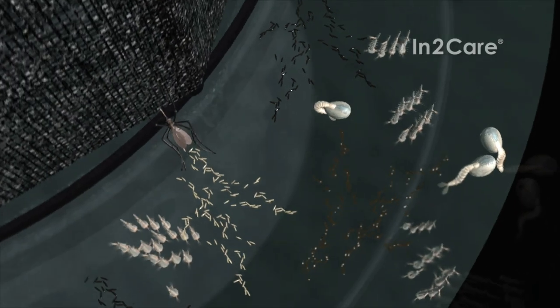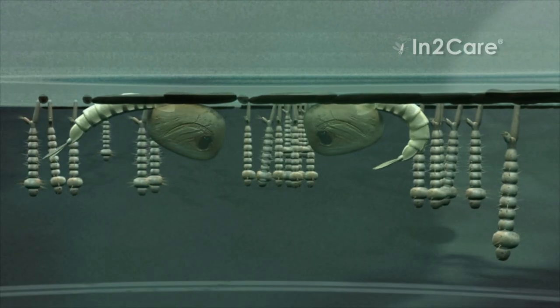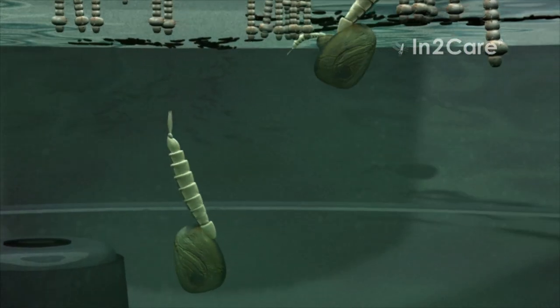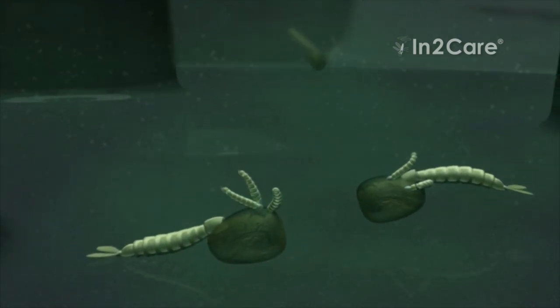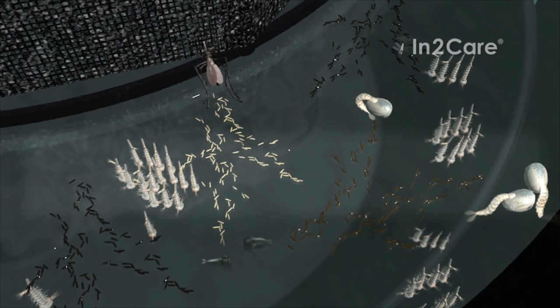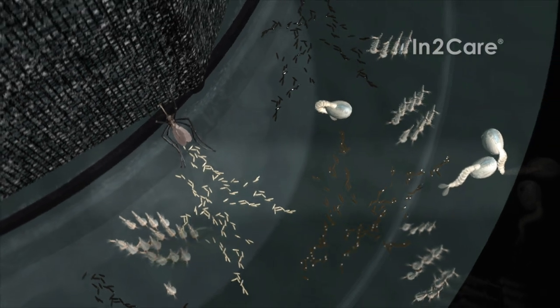The larvicide in the water kills the larvae just before they are ready to pupate. The dead pupae sink to the bottom and are eaten by younger larvae. If the trap contains many mosquito larvae, then this shows that it is working well. Fortunately, none of these larvae will ever become adult-biting mosquitoes. They will all be killed by the larvicide.